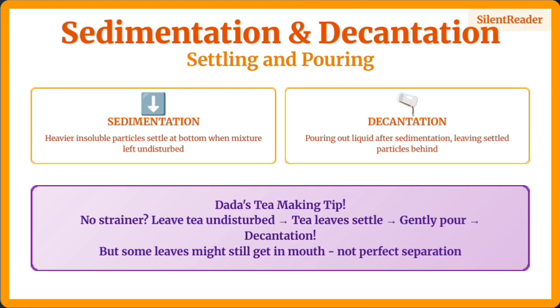Sedimentation and decantation work together. When heavier particles settle at the bottom, that's sedimentation. Pouring out the clear liquid is decantation. This is how we can separate tea leaves from tea without a strainer, though it's not perfect.